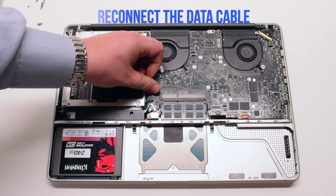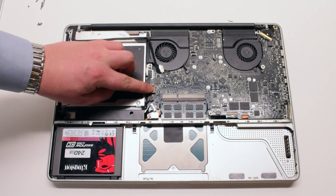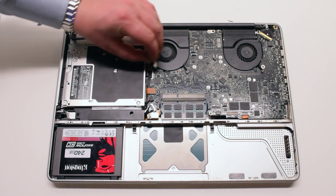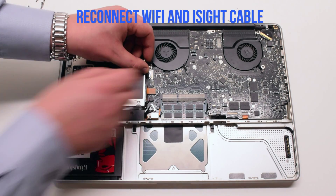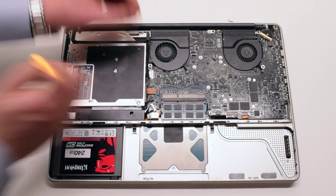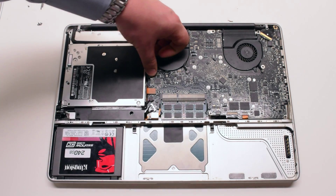Reconnect the DVD drive data cable to the logic board — you can just gently click it into the socket. Now reconnect the EyeSight and the Wi-Fi cable. You can use the screwdriver to guide it in using the camera.